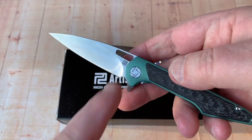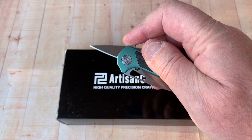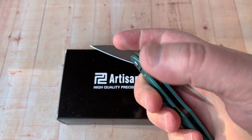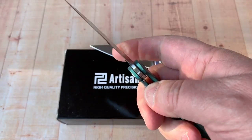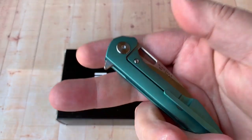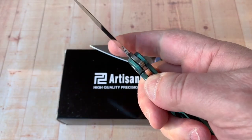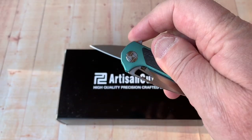Finger flick — the detent is snappy. I can't fail it. It's about a 5.5 on the detent, and part of that is because the blade is so light, therefore the detent is a lot more effective.